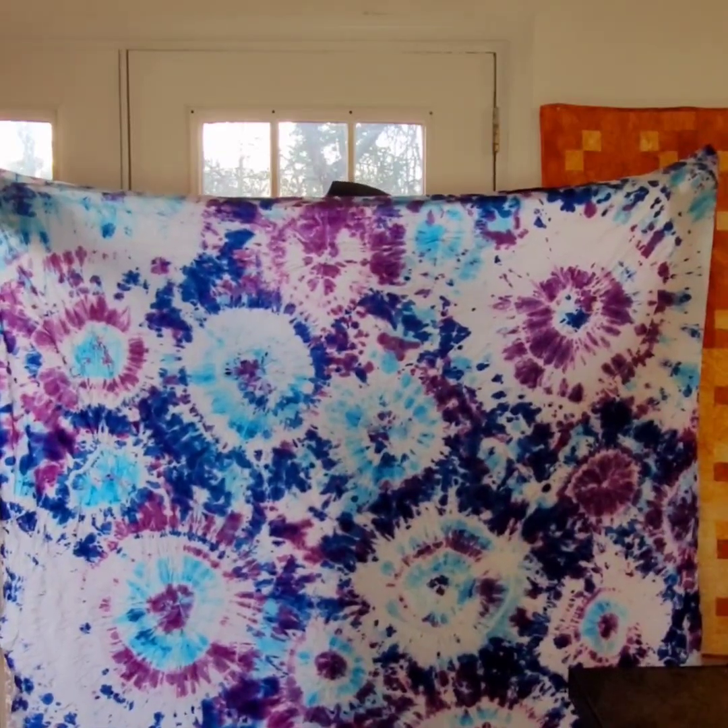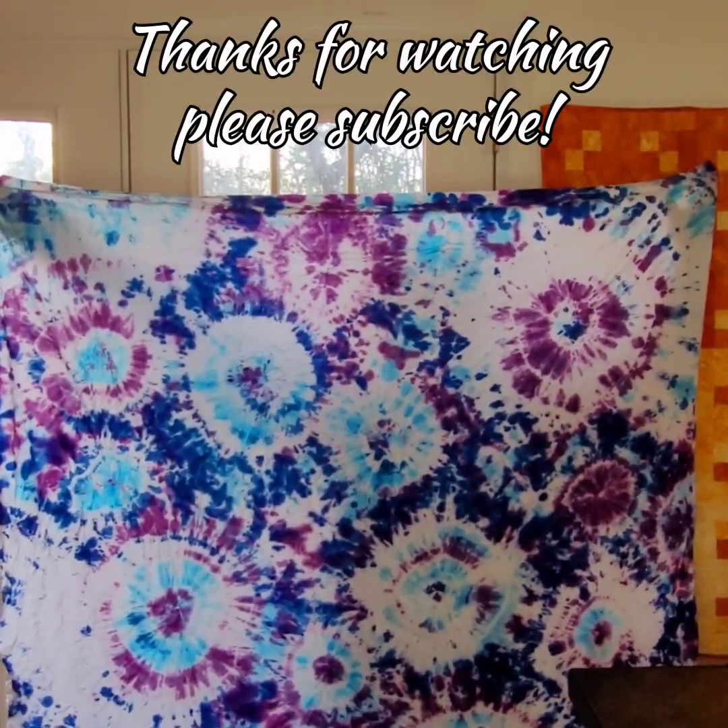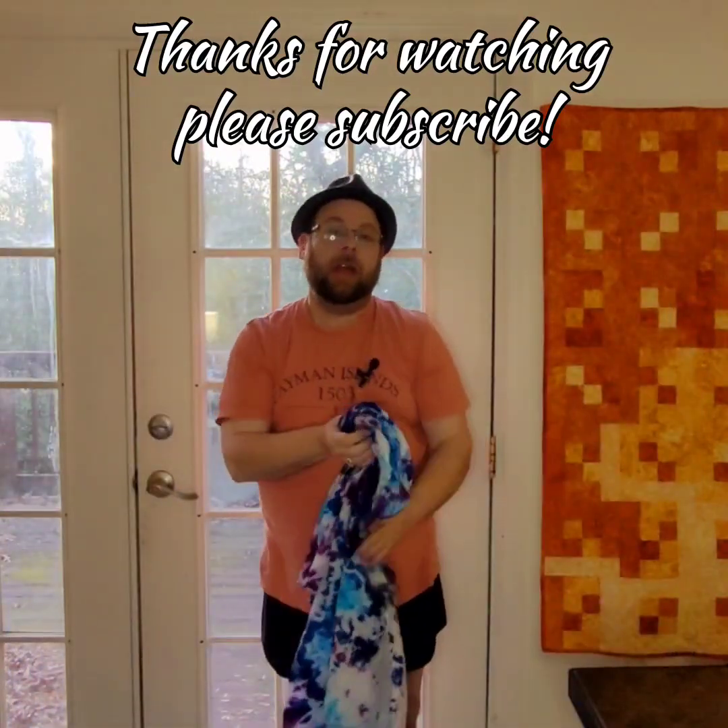This was a lot of fun. All right, so there's my reveal, there's my fabric. I'm gonna go have my coffee now — thank you very much!